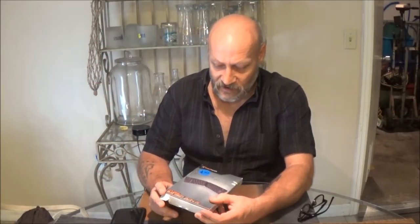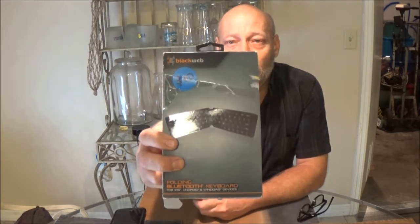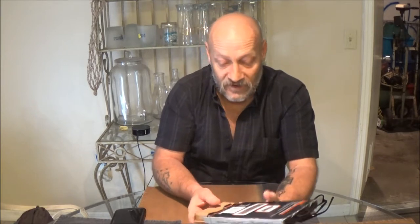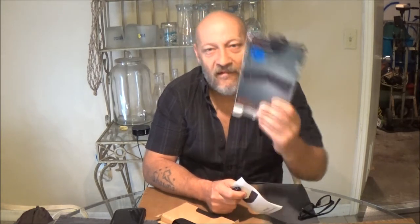Hi guys, today we're going to be checking out this folding Bluetooth keyboard. We bought this the other day at a liquidation sale - it's from Black Web. If you've seen the camera video, I was kind of impressed with the quality of that. Now with liquidation sales, you know what you get - sometimes they're returns and they may not work, but don't get all excited if something doesn't work, as long as you didn't pay a lot. This was five bucks.